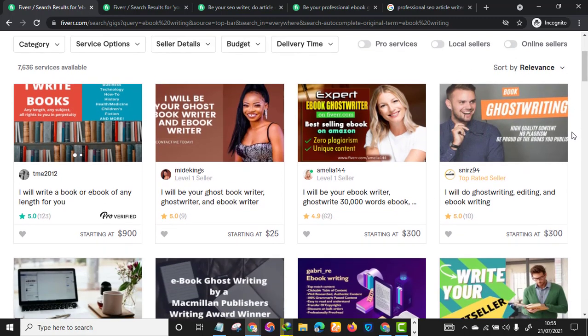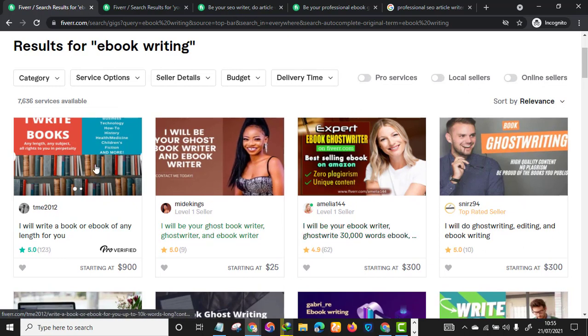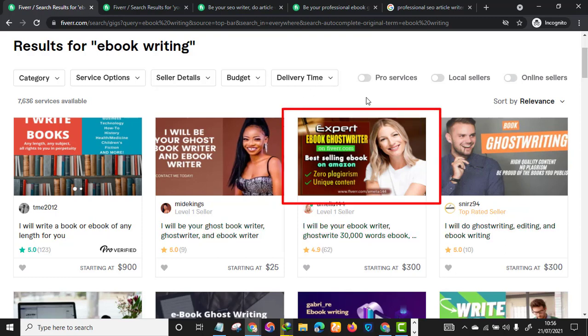As you can see, there are a bunch of sellers offering this particular service. Out of these five sellers, which thumbnail got your attention? I believe you might all agree that this thumbnail is good and eye-catching. So please make sure you design a catchy thumbnail using any designing software like Canva.